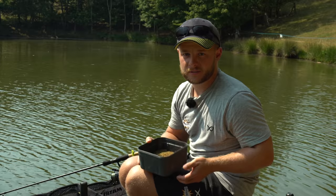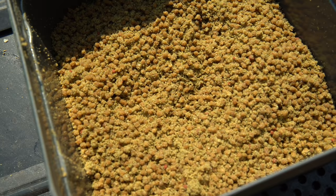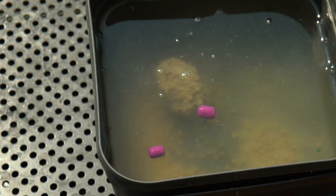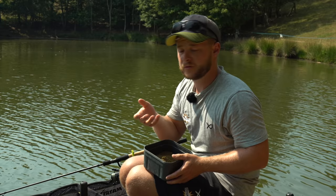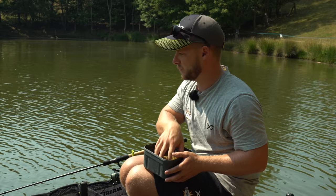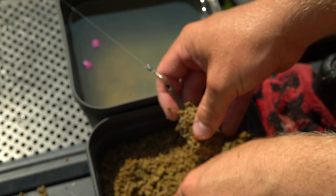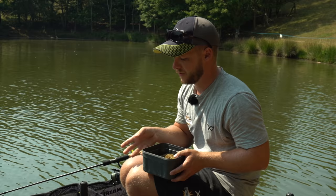With most venues these days it's fishery pellets, and where allowed I like to add a little bit of groundbait to my pellets. You're never sure of the quality of the fishery pellets — they could be really sticky, and adding groundbait helps them peel away from the feeder. On the other hand, if the pellets don't bind very well, wetting the groundbait slightly helps them bind and gives that little bit of extra fishy attraction. I'm using Swimston Green here — a nice fishy boost — and I can squeeze them on to different compression levels depending on how aggressive the small fish are or the depth of water.